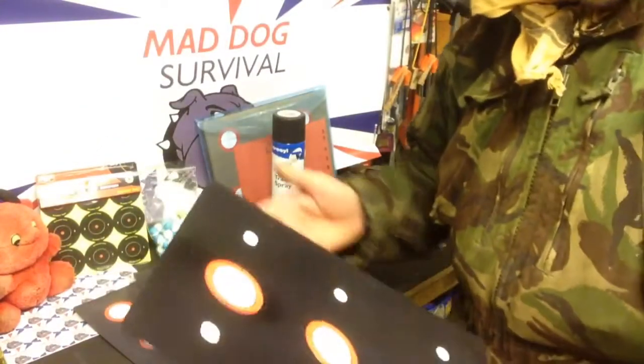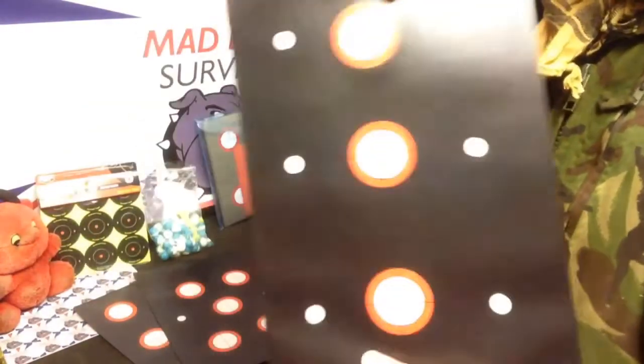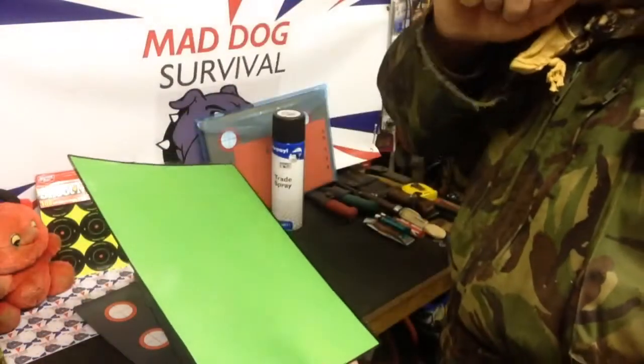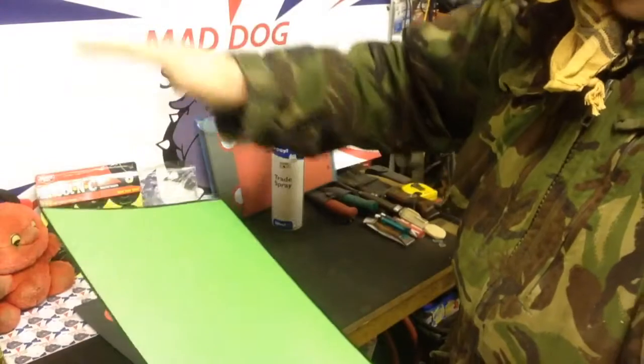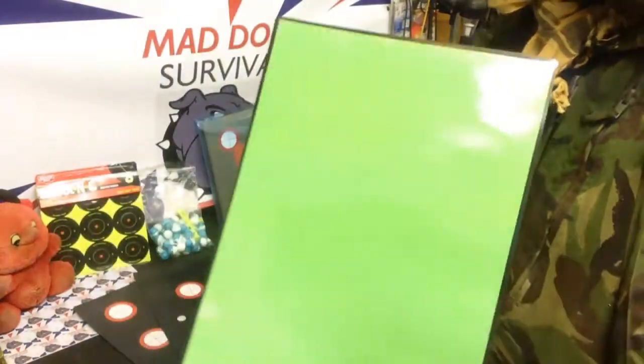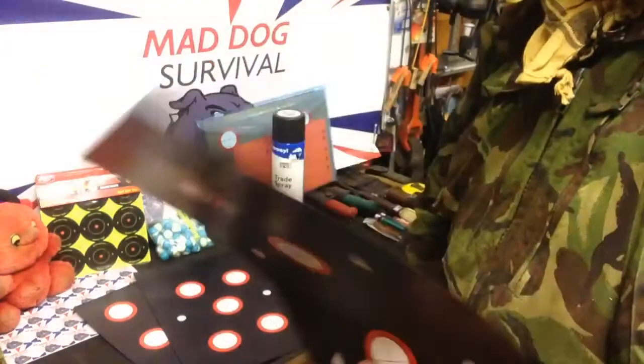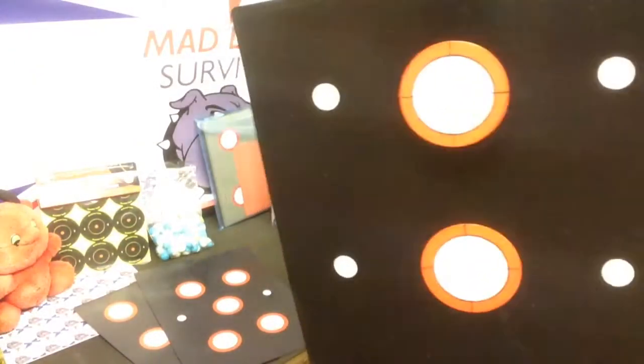If you haven't got access to a laminator or laminating sheets, the other way of doing this is to take the same piece of A4 paper and cover the whole thing in sellotape. The same thing applies — spray it with your aerosol can, and you've got yourself a dead easy, dead cheap homemade reactive target. They are quite effective and work quite well.